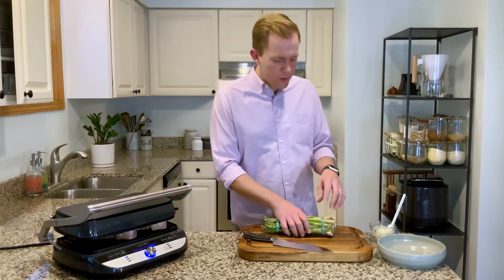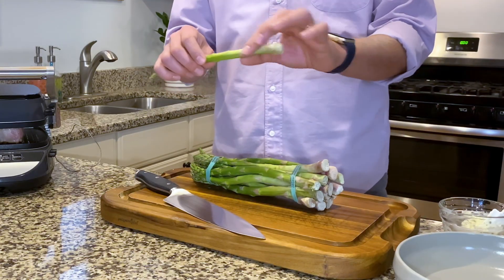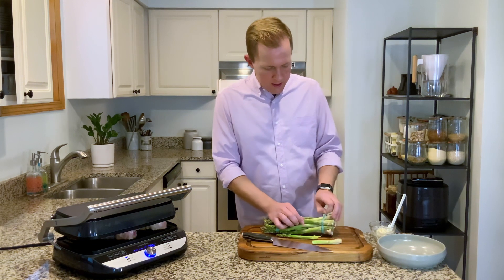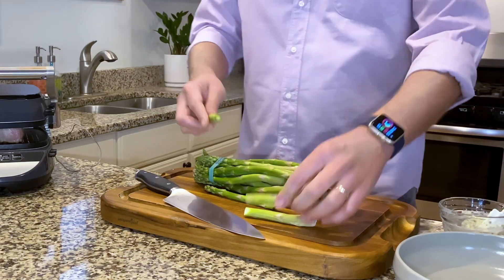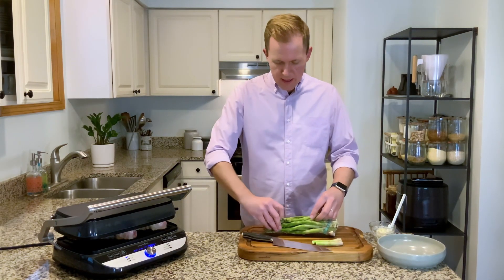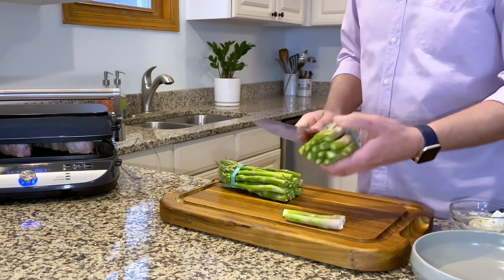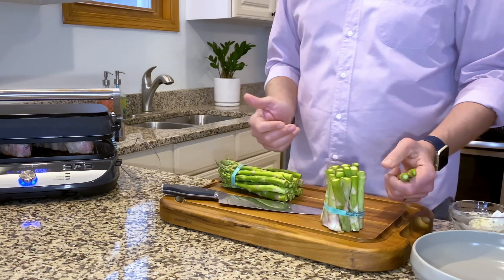I'm going to serve this steak with grilled asparagus. Asparagus has a woody end that never really gets tender as you cook it, so you can just break them off to find where the woody part is. But you don't have to do it all individually — usually I'll find one or two, let that be the judge for the rest, line them up, keep the rubber band on, and all of my asparagus ends are trimmed at once.